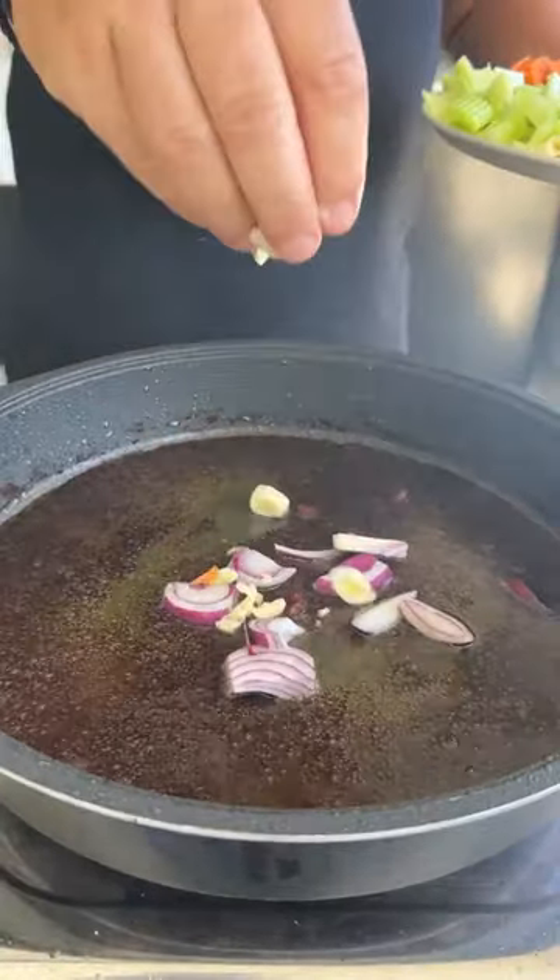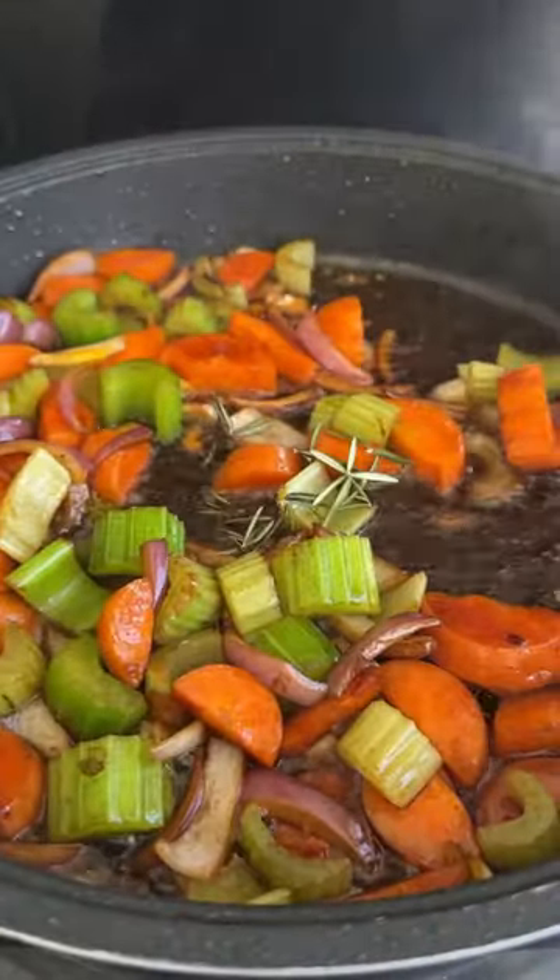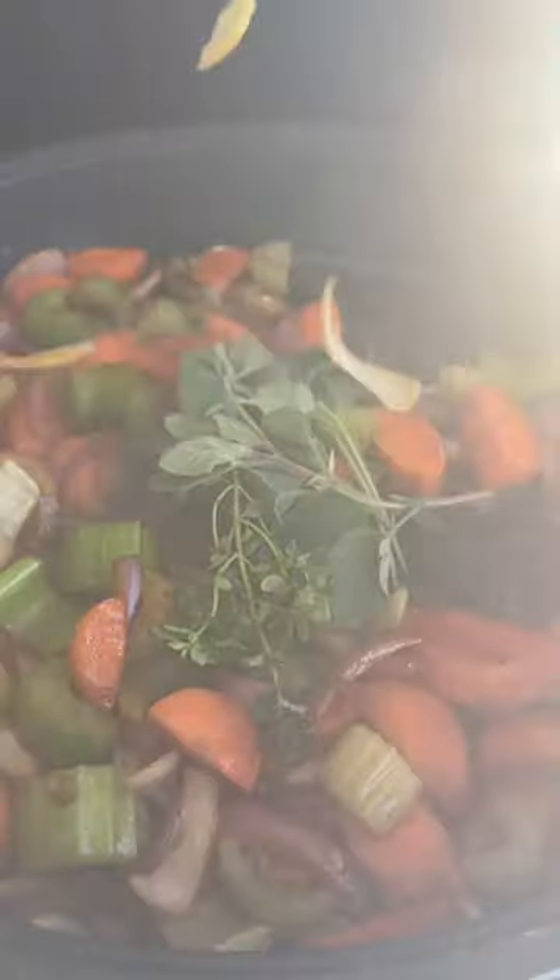Onion, garlic, celery, carrots, some rosemary, lemon thyme, oregano, and lemon zest.